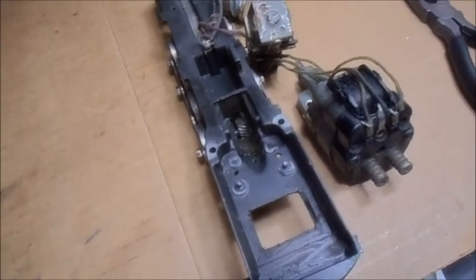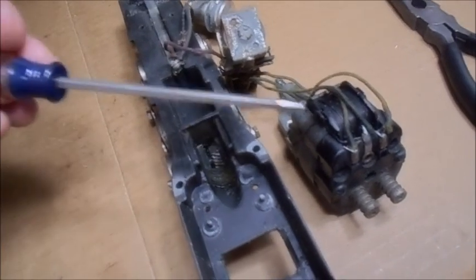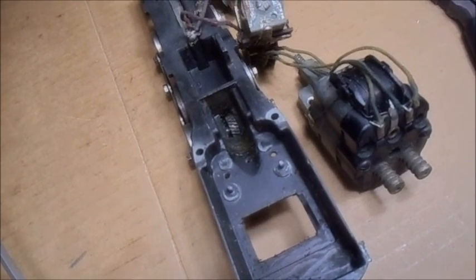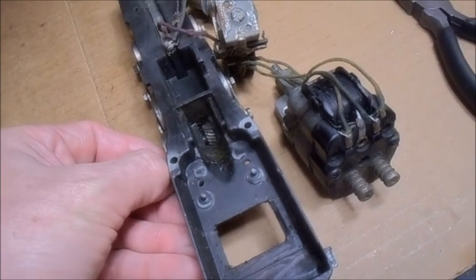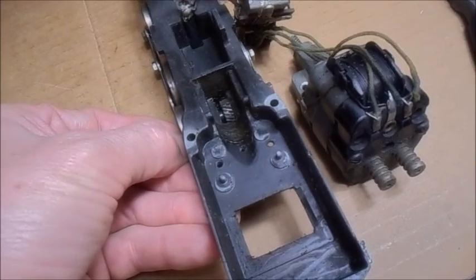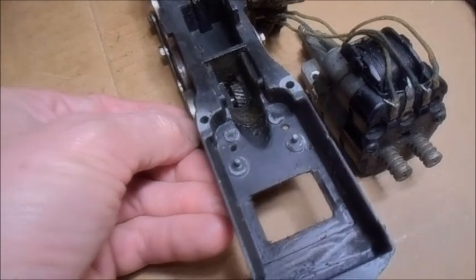The train jerks back and forth because of the way the gear is cut in here. We have a cross-cut gear cut like this, so when the motor's turning it pushes it in that direction. Going forward this way, it's lifting the gear. So when we reset the train and pull it out, it would jerk back in — pull it out, jerk back in.